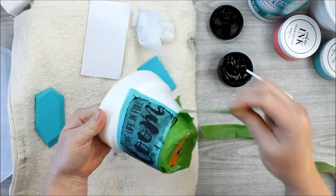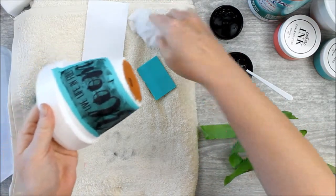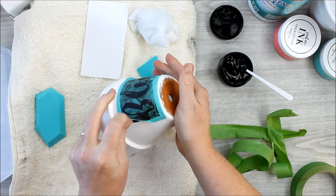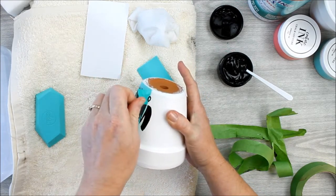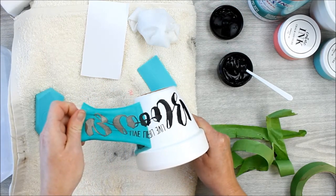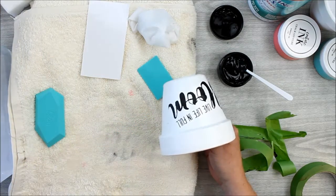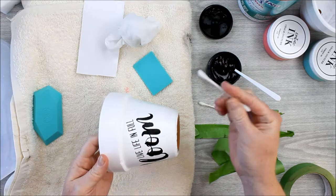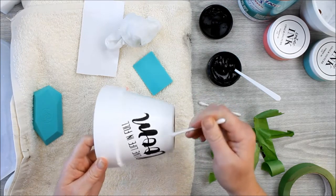First, remove all the tape. Make sure your hands are clean and free of ink, then peel up your transfer. Again, peel side to side or top to bottom — not diagonally or to the corner. Peel up that transfer to reveal your design, and then drop it right into some water to keep the ink from drying. If you have any areas that were messed up, use a q-tip dipped in water to carefully remove those. Just be really cautious, but you can fix any messed-up areas.